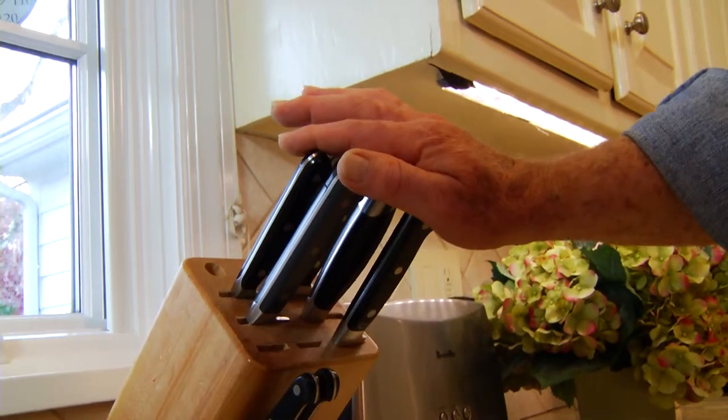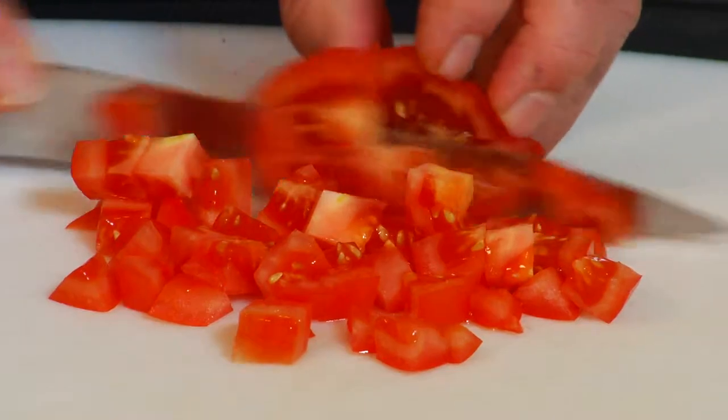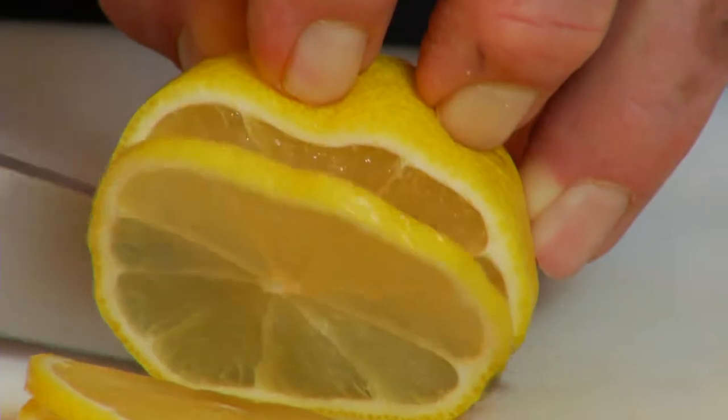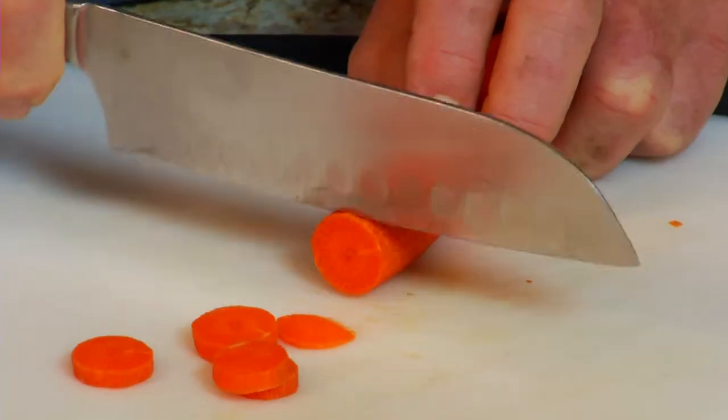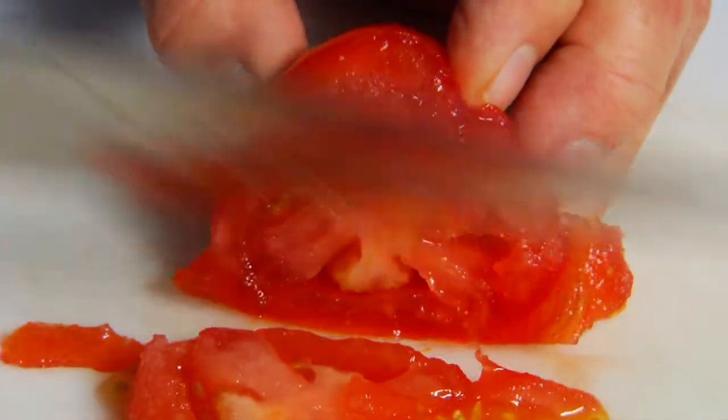Well, sharp knives, of course. The secret to successful slicing, dicing, and chopping is using the right knife and making sure it has a super sharp edge. A dull blade makes food preparation frustrating and can cause a knife to slip.